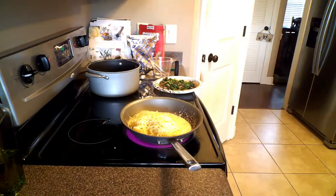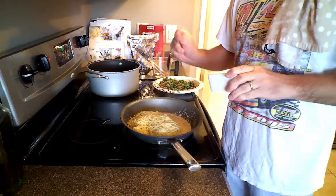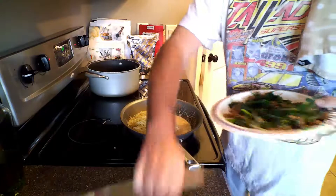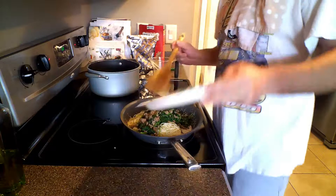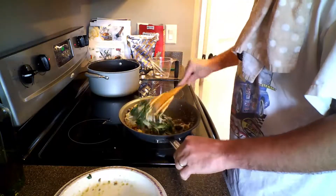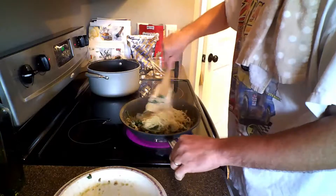We're going to add our spaghetti back into here, along with about half a teaspoon of lemon juice — actually, let's do a little more. We're going to add the sausage and spinach all back in, give it a quick stir so everything gets coated, and let it all heat back up. We're also going to add half of our reserved pasta water.